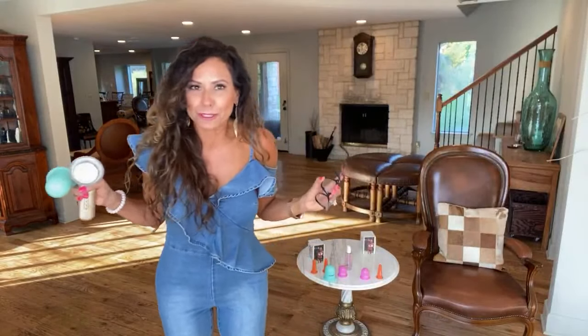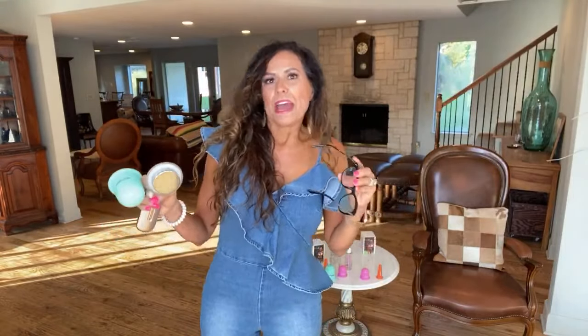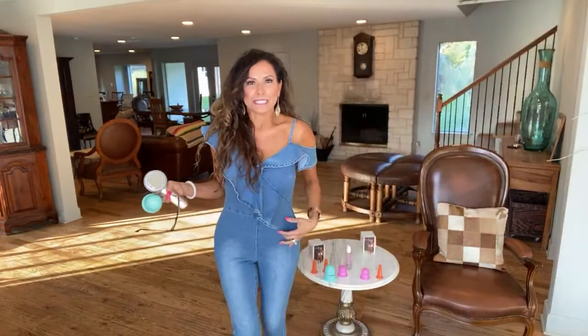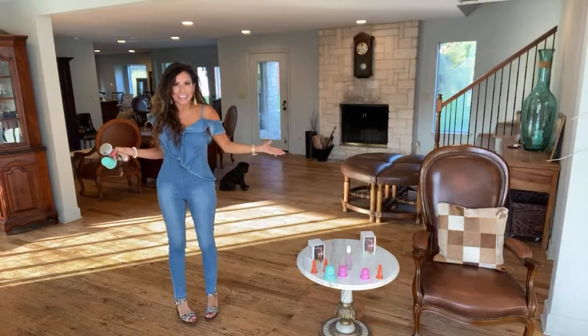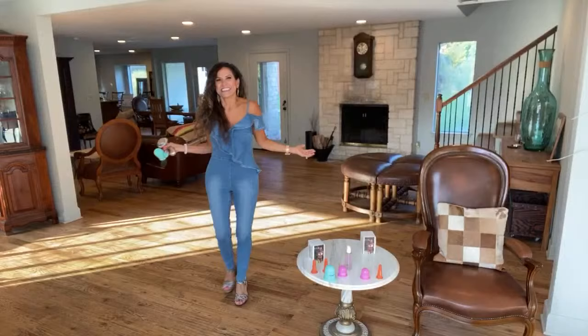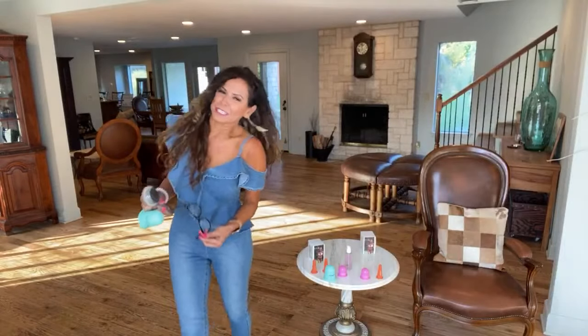I wanted to get all dressed up because I'm happy that I've lost a tidbit of weight after I've been cupping and using my ultrasonic, and so I wanted to wear a cute outfit for you all today. And at the same time, I want to show you all my results from cupping.